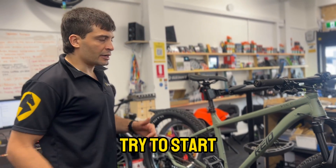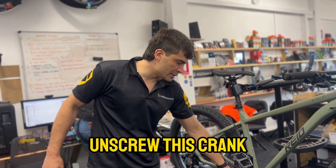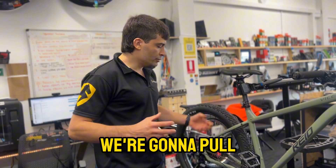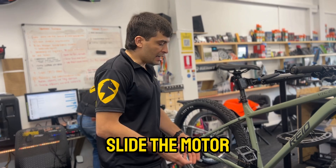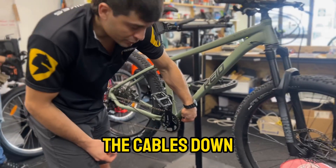I always try to start the installation with the motor, so we're going to unscrew this crank arm, pull the bottom bracket apart, and slide the motor in. You can see the cables down here.